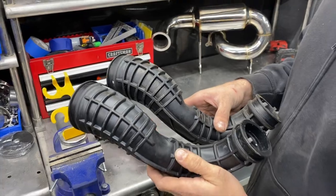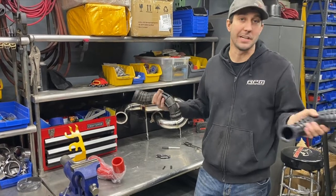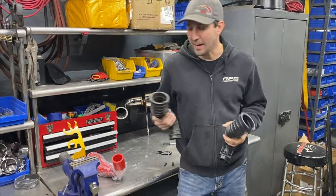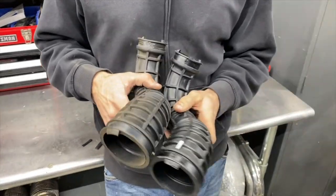People online are just pounding away saying they're stronger, they're better, you don't need an aftermarket charge tube. If it fails in the mountain, that's your problem if you don't want one. But the talk of it being stronger — I just couldn't wrap my head around it because it's the same shape, same design.